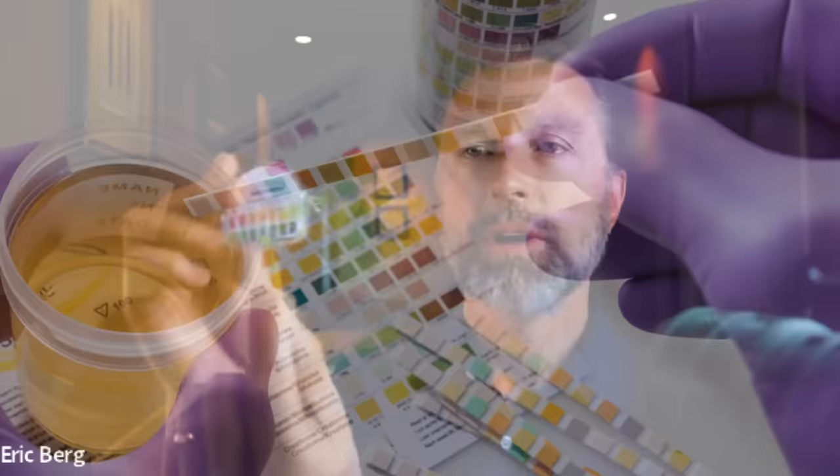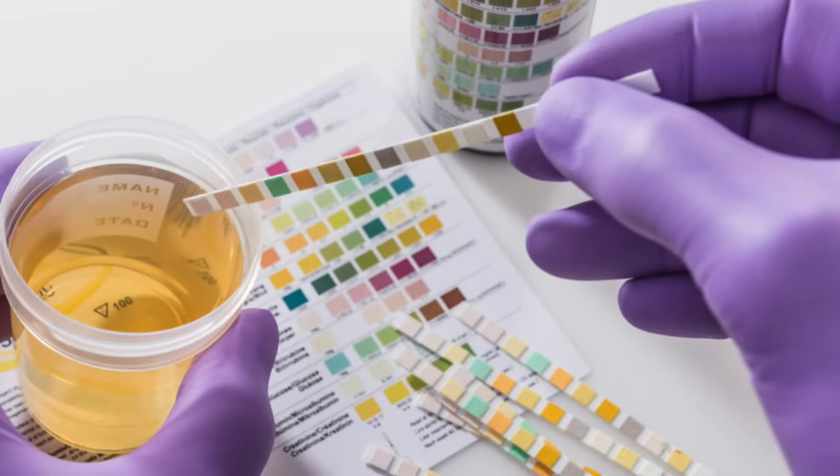You can tell a lot about the body by the pH of your saliva and your urine. You can get very inexpensively these little pH strips right here. Basically what you do is you see the different pHs on the front, you strip that off and put it in your mouth, and then you can match your pH to whatever it should be. Same thing with the urine.